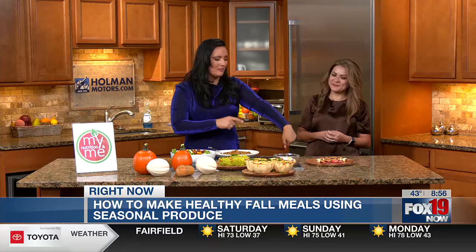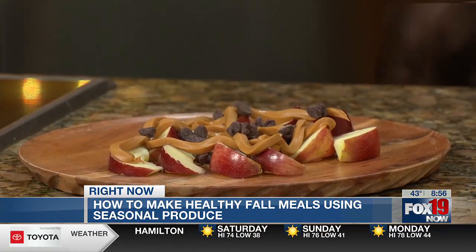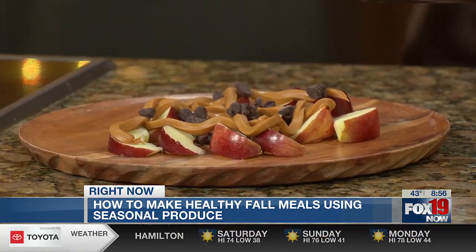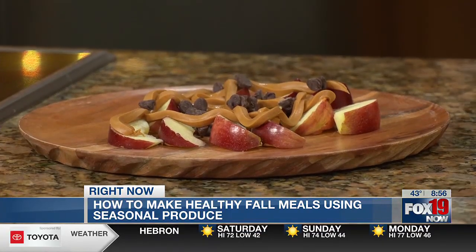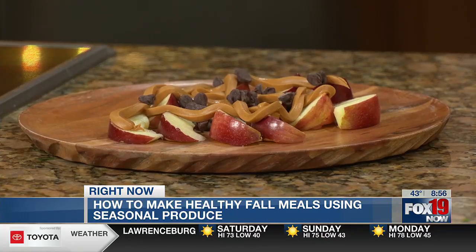Speaking of apples, this is a go-to for me — a regular. You've got the apples, the peanut butter, and semi-sweet chocolate chips because I need a little bit of sweetness. Feel free to use dark chocolate if you want. I absolutely love this combination. And remember, an apple a day keeps the doctor away — lots of fiber, lots of vitamin C for your immune system and gut health. You can combine all that stuff together too. Great options.